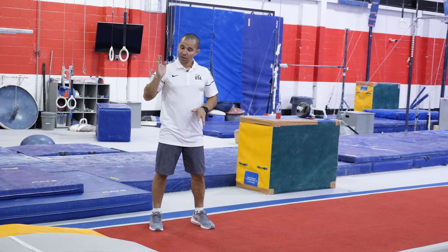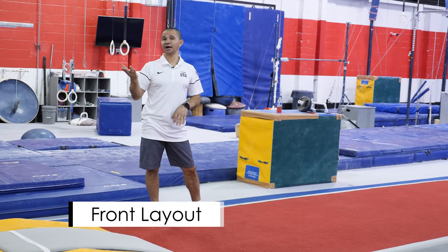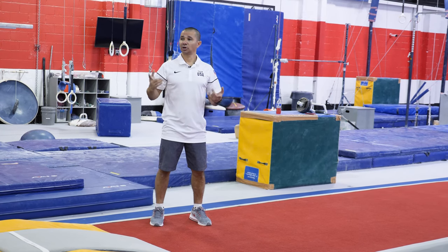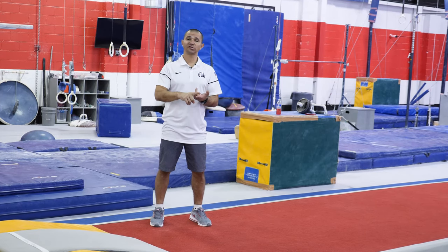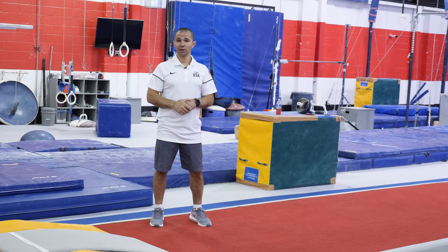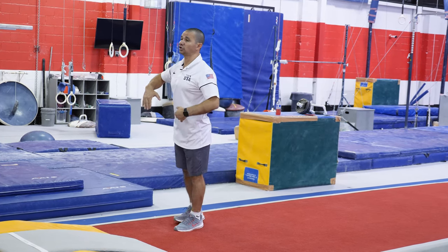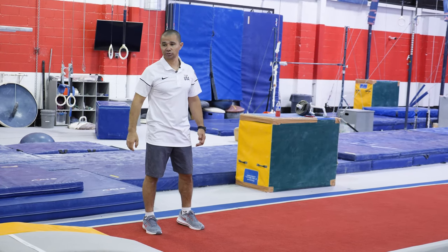The next exercise: Dominic is going to run a few steps and do a front layout. That exercise is really important because it teaches you how to drive your heels. On the entrance for the vault, it doesn't matter what you're going to do — front handspring, tsukahara, or kasamatsu — just pay attention to his entrance: it's the same. He's using his arms and driving his heels, and that's going to help him make a quick rotation.